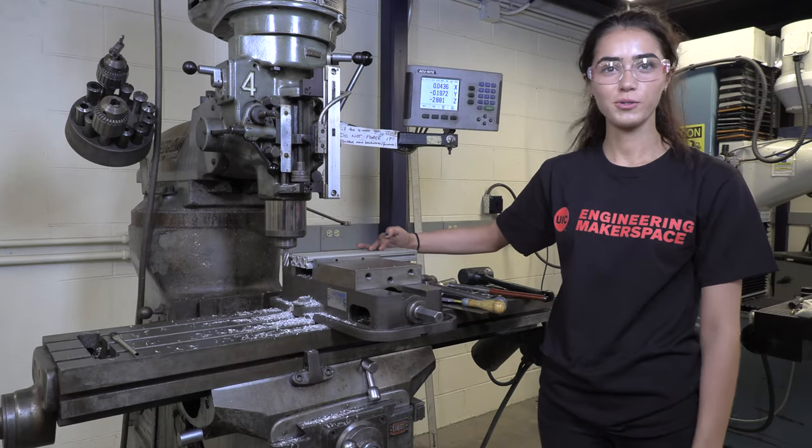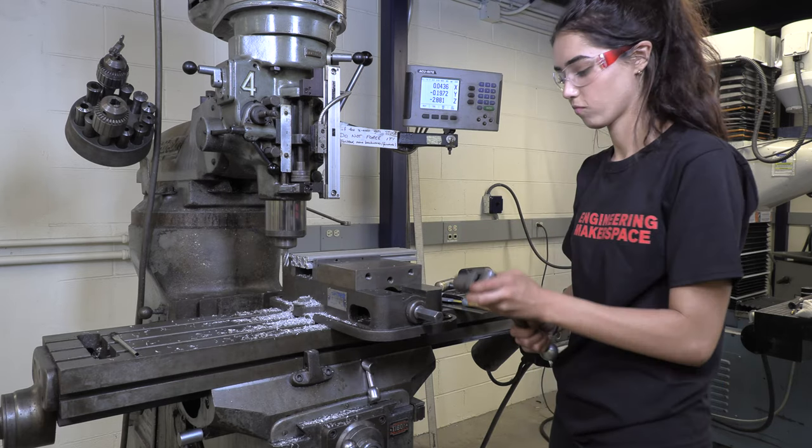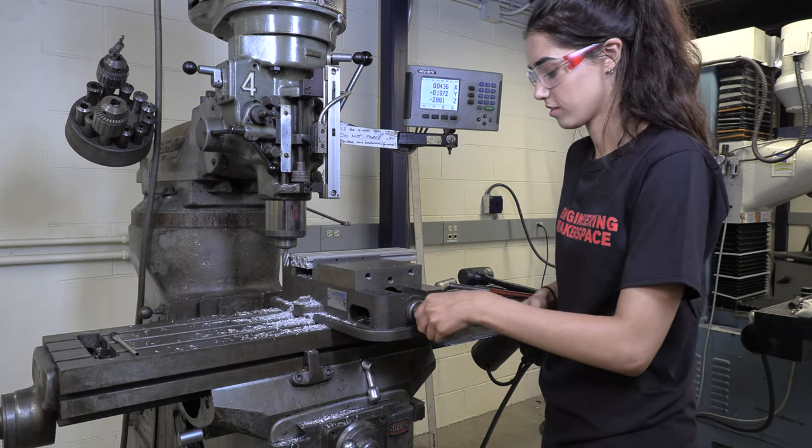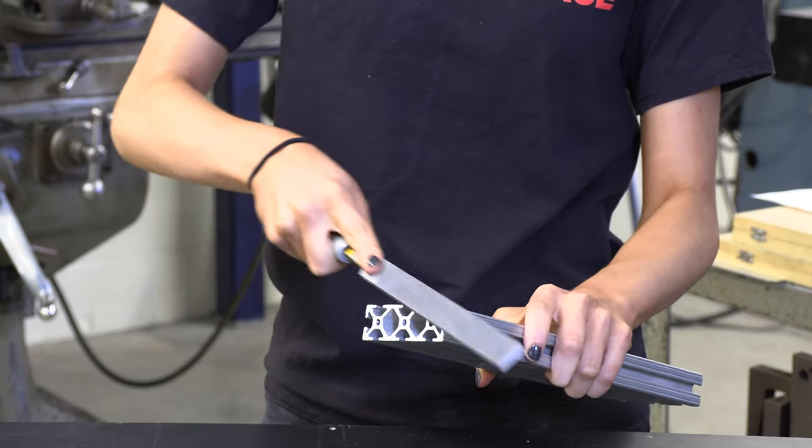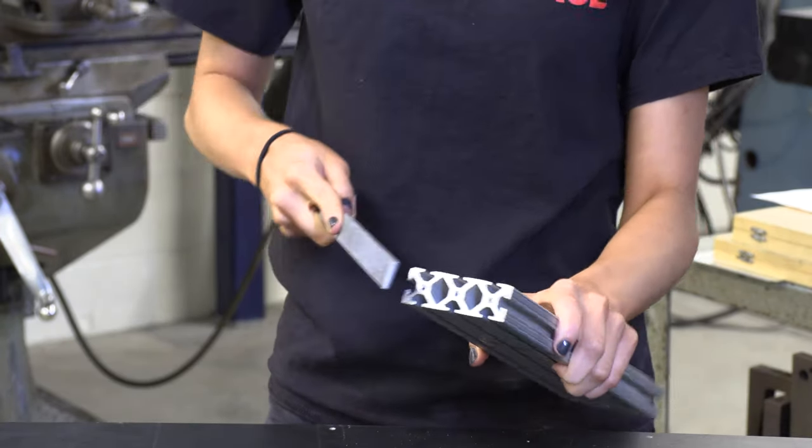We've made our piece to 11 inches. The next step is to unclamp it and take any chips out. The final step to finishing this piece is to file each of the ends — going across all edges and corners, pushing the file forward — and do one final pass across the top to ensure everything is flat. So we've cut an 11-inch piece of 80-20 using the vertical bandsaw and the manual mill for a butt joint.